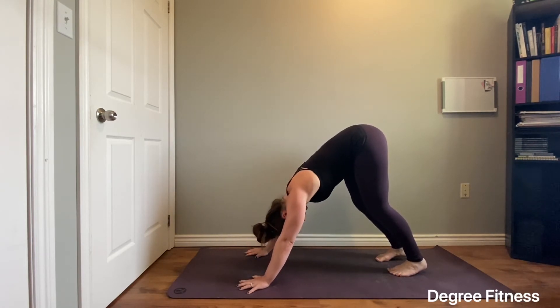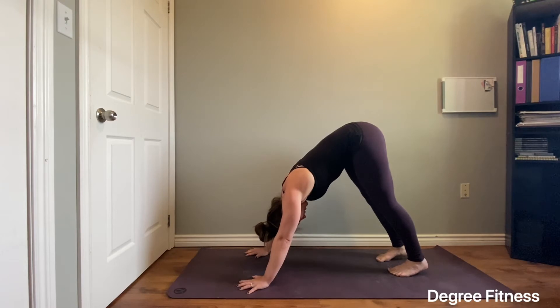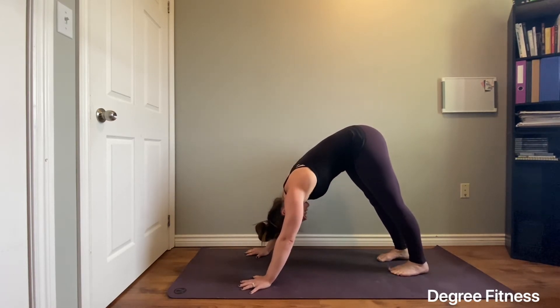Make sure that you turn your shoulders away from your ears, keep your eyes to your knees, maybe your toes. You might even choose to pedal it out. Think about pressing through your entire hand, up into your shoulders, and then all the way from your hips, pressing down into your heels.